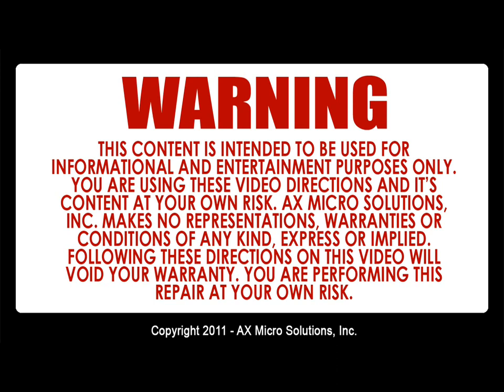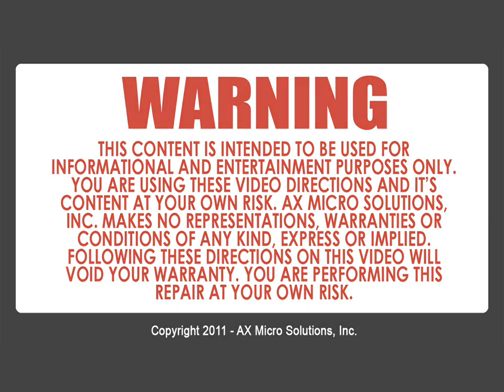Warning! This content is intended to be used for informational and entertainment purposes only. You are using this video and its content at your own risk. X-Micro Solution Inc. makes no representations, warranties, or conditions of any kind expressed or implied. Following these directions will void your warranty; you are performing this repair at your own risk.